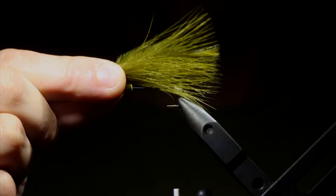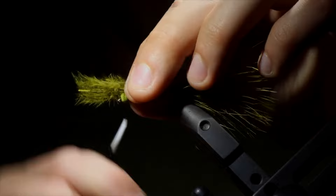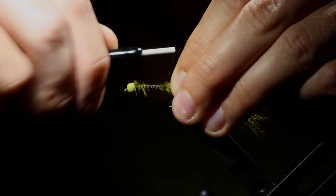Secure our feather to the hook, fold over the marabou, and then wrap our thread all the way to the front, fold the marabou back over, and then secure at the head of the fly. This is just going to help us build up a body. So once we get that tied down, we're going to snip that excess free and then try to get all these feathers to lay flat.